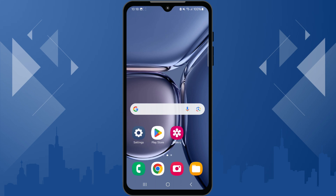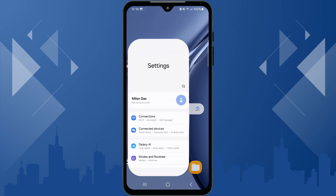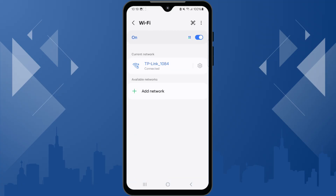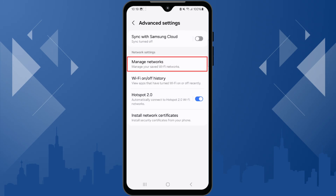Some Android phones allow you to view all your saved passwords directly. Open the Settings app, tap on Connections, then Wi-Fi. Tap the three-dots menu located in the top right corner, select Advanced Settings, then Manage Networks.